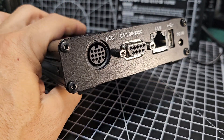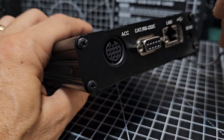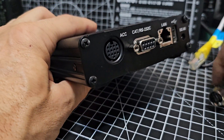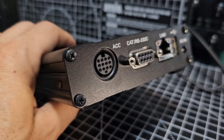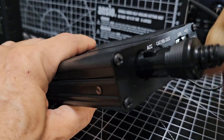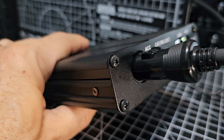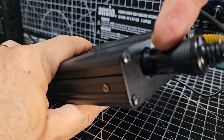Someone's pointed something out to me which I actually didn't realize. When you connect the 101, the way you connect it is you get this ACC cable here - plug one into here which goes into the back of your radio, and you plug in the LAN, and that's all you need. It gets the power from these items.